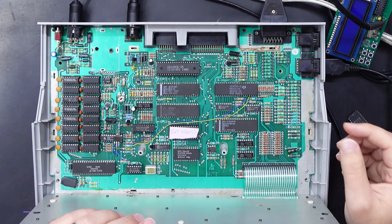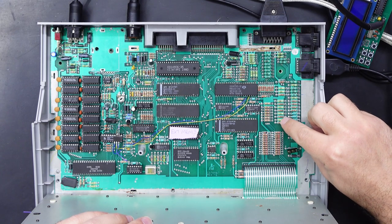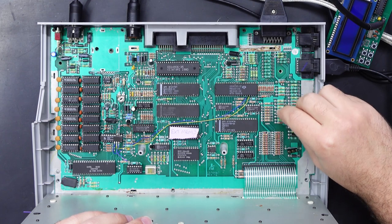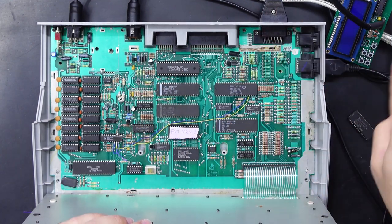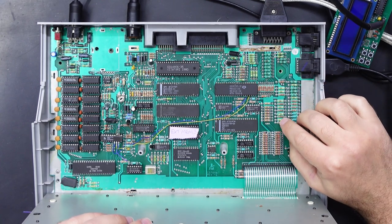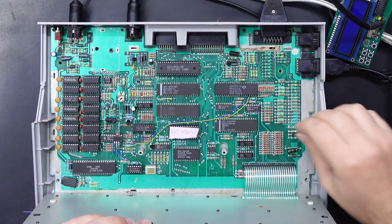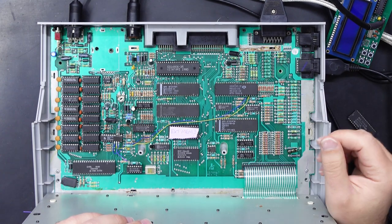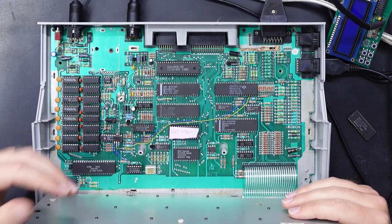A final recommended step is to remove C77 and C78 when using high-speed SIO routines — it pretty much squares up the waveform of the SIO information coming in and out. I've just clipped one side of them and lifted them off the board slightly. You don't really need to remove them entirely as long as they're no longer in circuit.